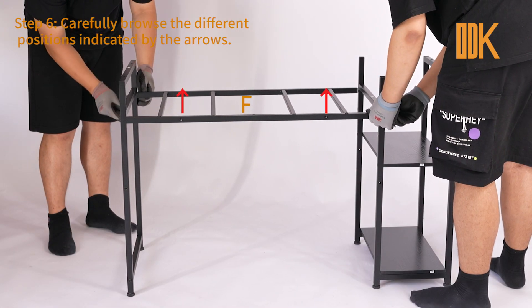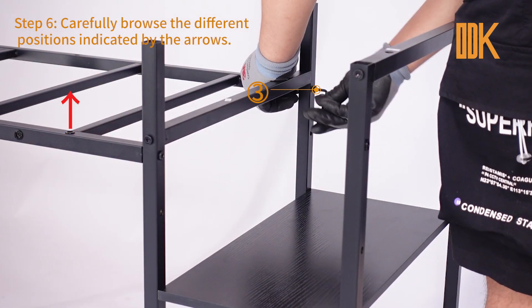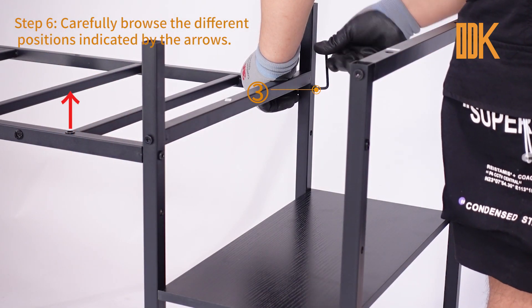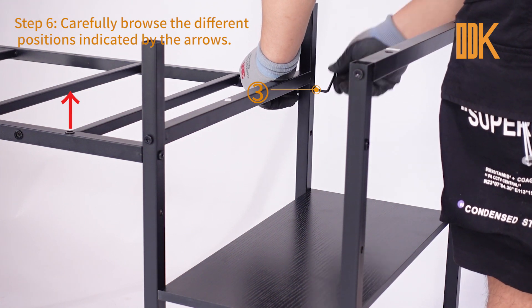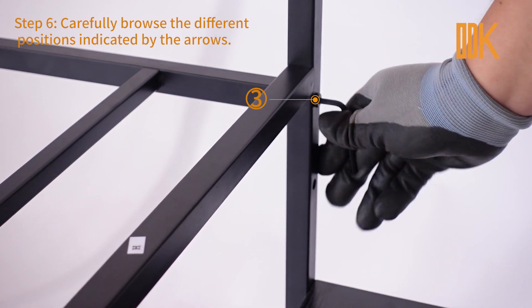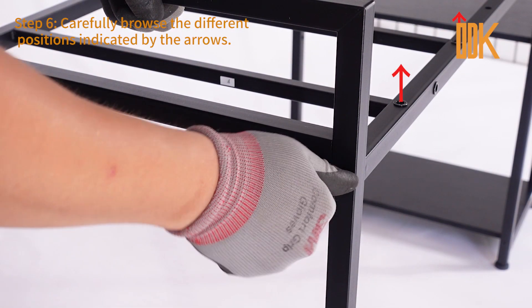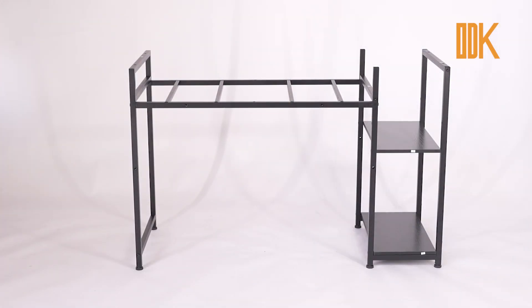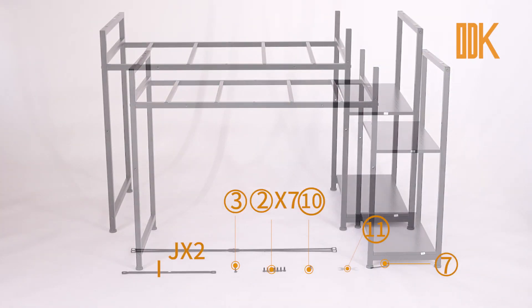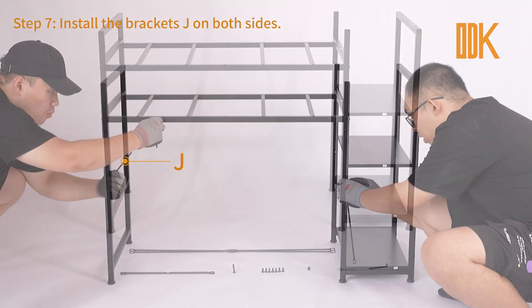Step 6. Carefully browse the different positions indicated by the arrows.